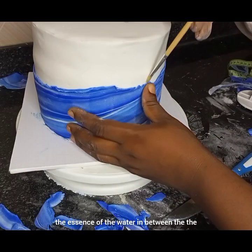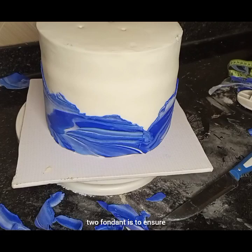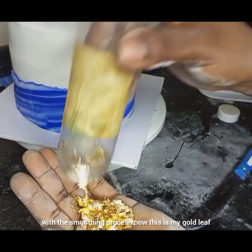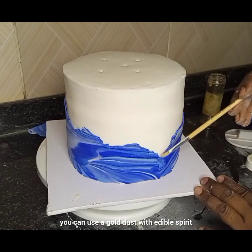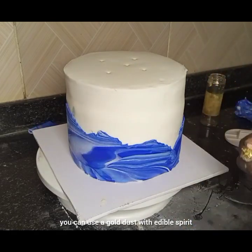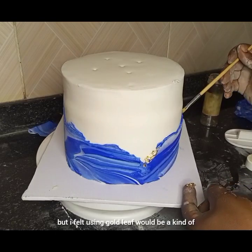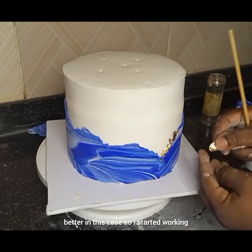The essence of the water between the two fondant layers is to ensure they stick properly. Then I also go around with the smoothing process. Now this is my gold leaf. You can use a gold dust with edible spirit to apply it around, but I felt using gold leaf would be better in this case.